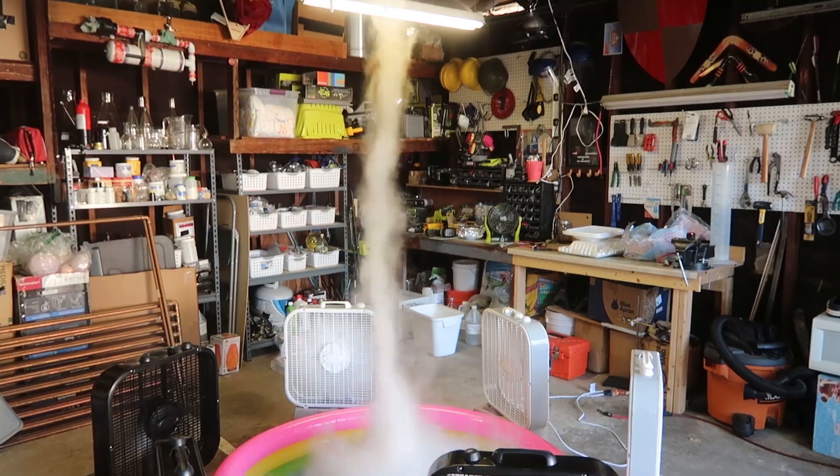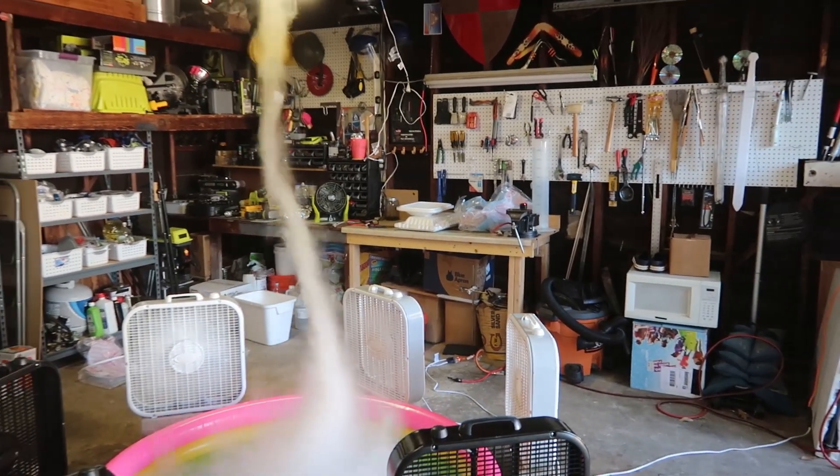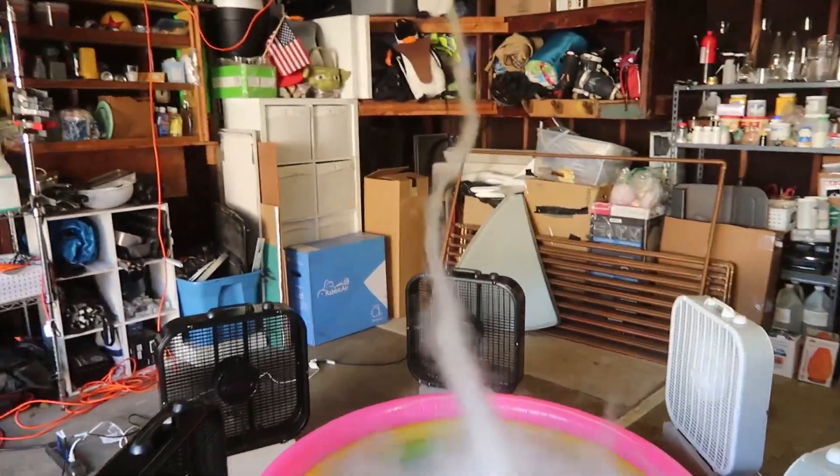We legit made a tornado in my garage! That is beautiful! It kind of comes and goes just like a regular tornado. That is so sick! Look at it — we made a tornado in my garage!